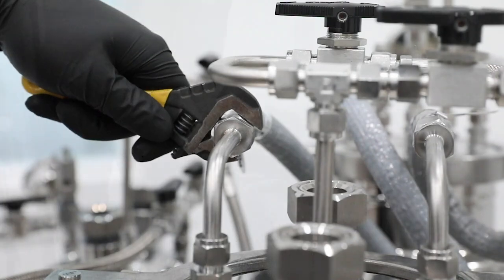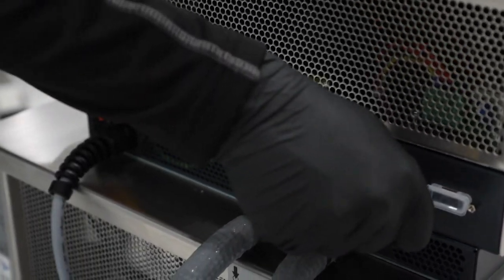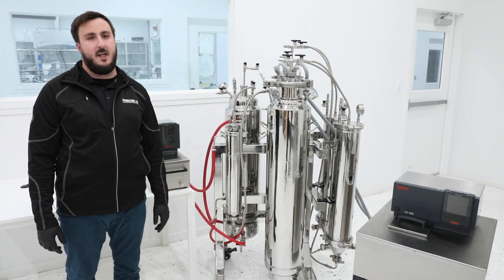Before powering on both TCUs, confirm that all connection points are tight and leak-free. That's how you plumb TCUs to your X10 MSE. If you have any other questions, please feel free to reach out to our technical team. Thanks for watching.